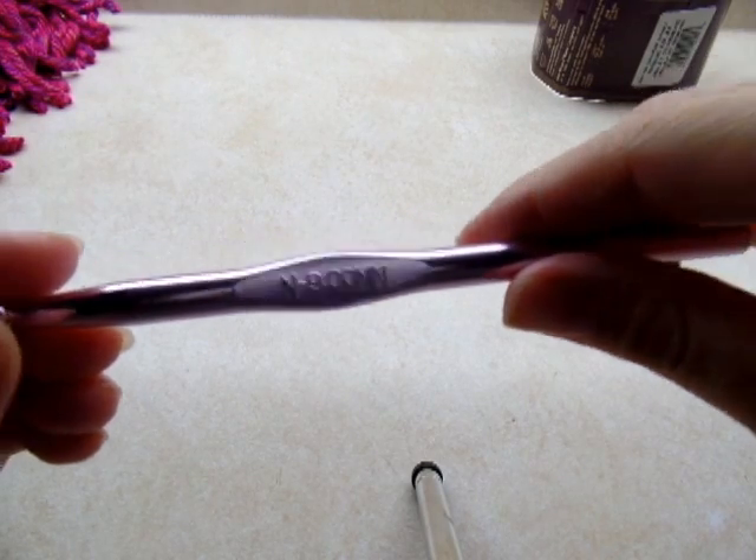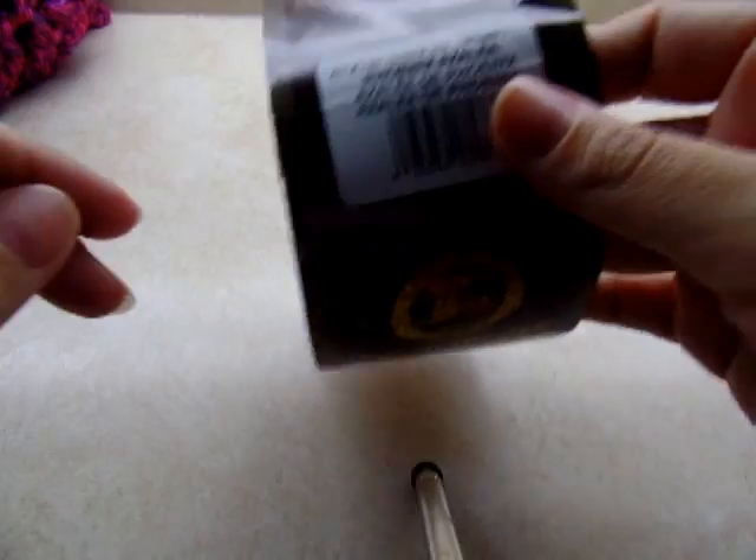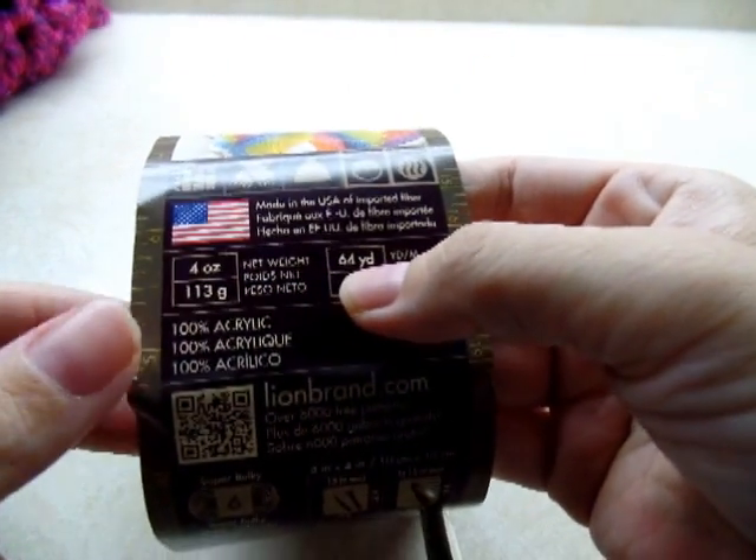I used a size N, which is a 9 millimeter crochet hook. For the length that I made, it took me three skeins and they're 64 yards each.